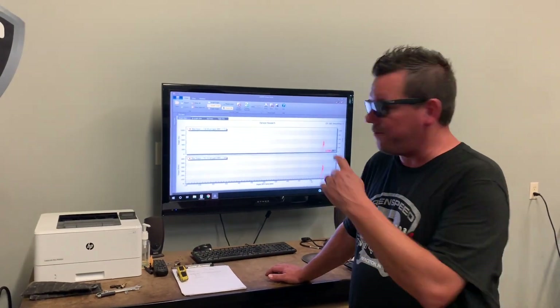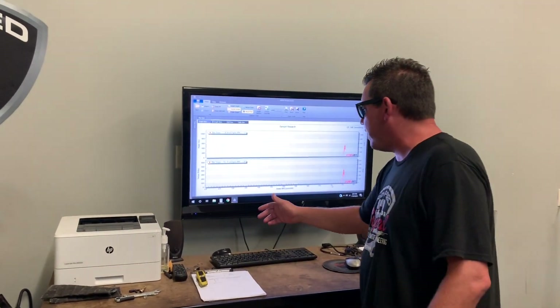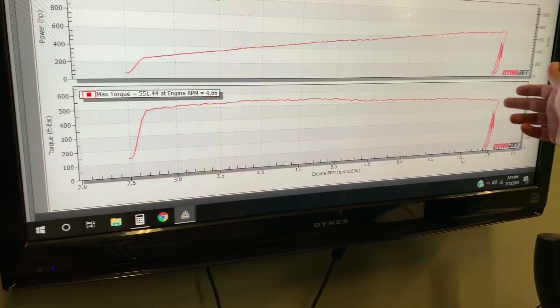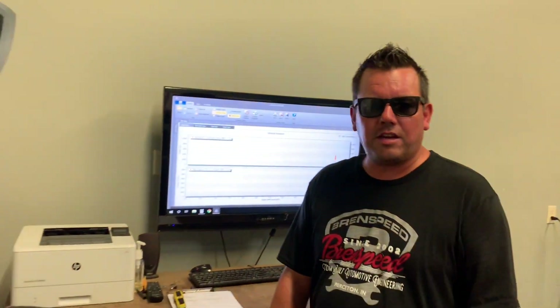718 to the tires, 551 torque. Flatline torque curve like I like — right at wide open throttle we're over 500. I went wide open at about 2,500, maybe 2,600, all the way, and redlined it off at 7,500 and we're still at 500 torque. Killer setup.